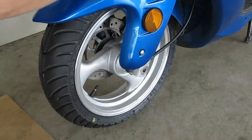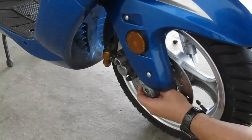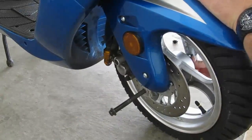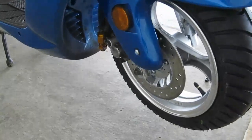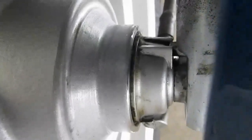Now I'm going to push the bolt through. As you can see on this side, on the speedo gear puck side, this has to be keyed in right here on the fork — there's a notch and it's got to be keyed in properly.